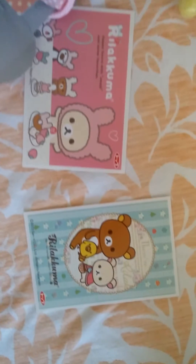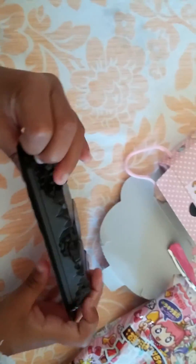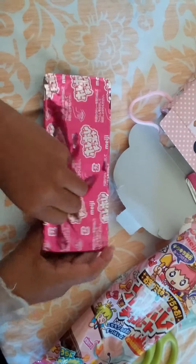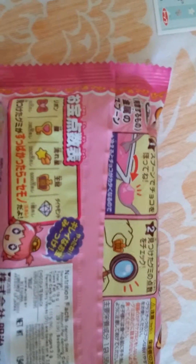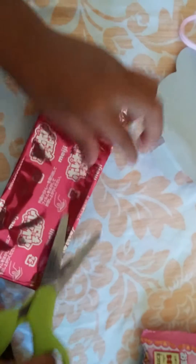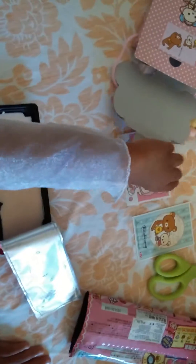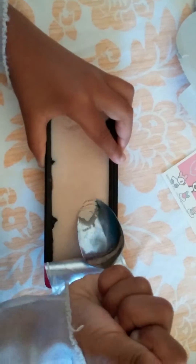Now we're going to open this one. And this is what the treasure inside is — that's it. We don't have candy now. That's what's in there. So you can see the treasure. And this is what we get, and this is what we get, and this. So we pick this up and see what we got.